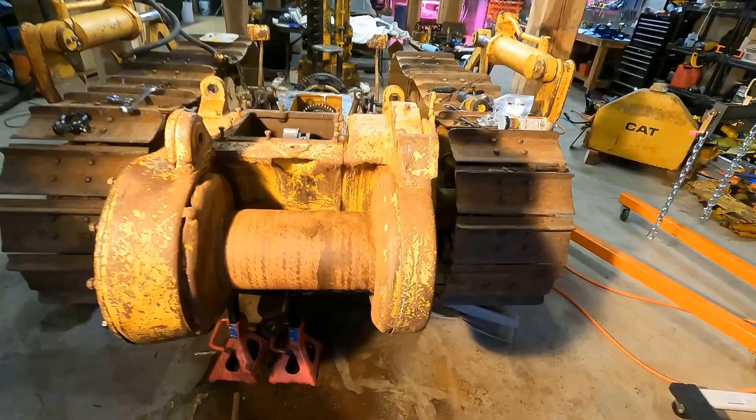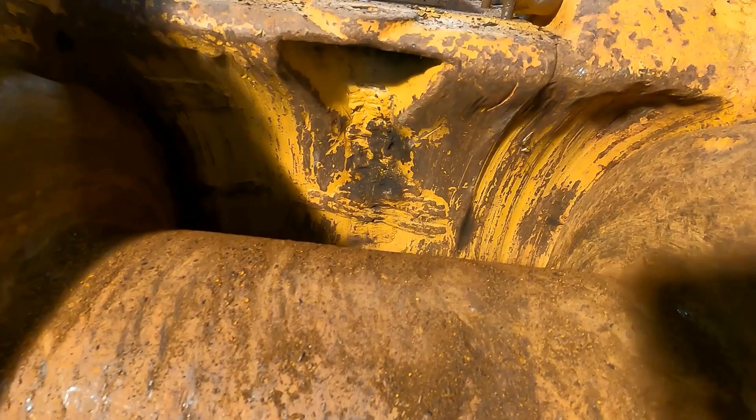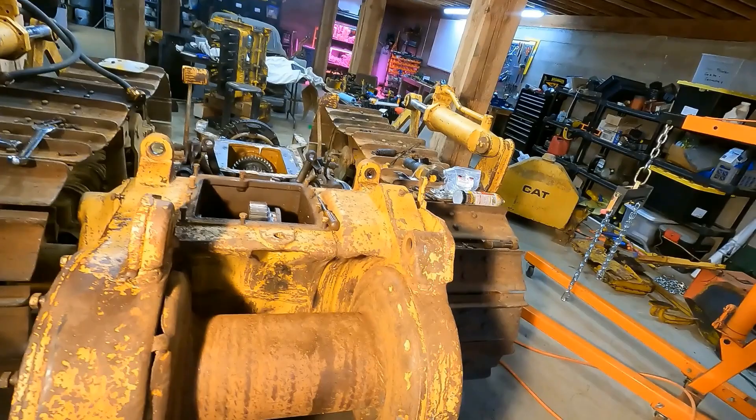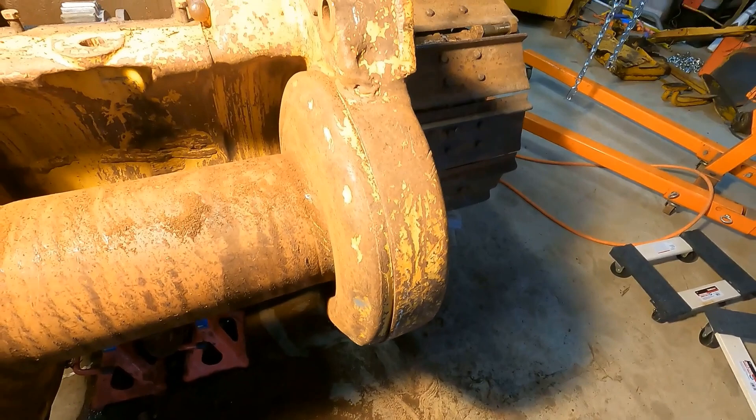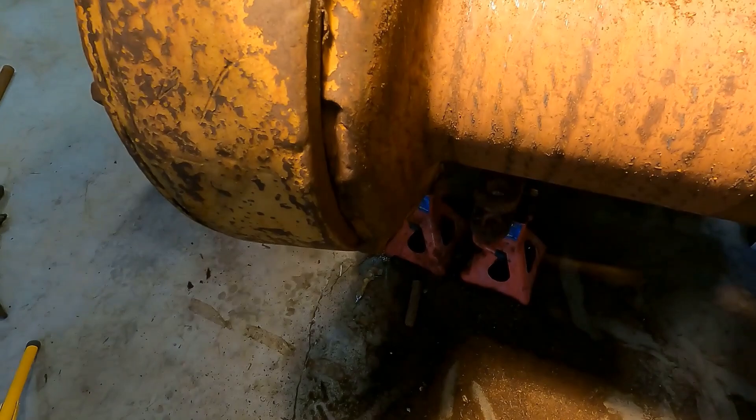Now you can see in here that weld repair right there where it smashed itself open. It goes from here all the way down — it got cracked and re-welded. And you can see here more of this drum is just pretty thrashed. It actually looks like maybe they backed into something. This side looks okay but this one just took some kind of impact right there.